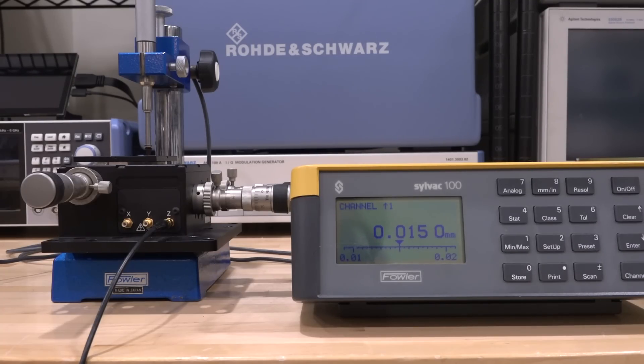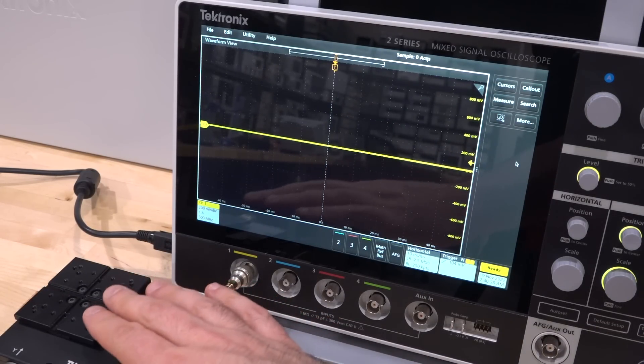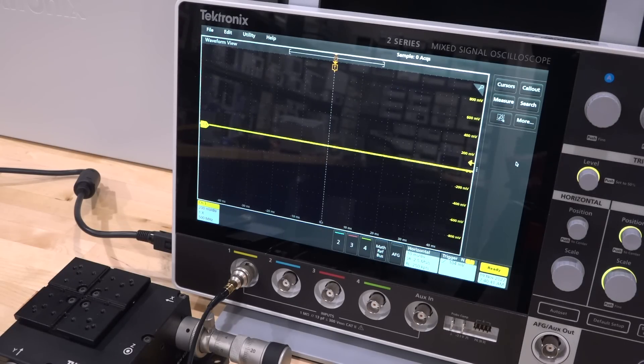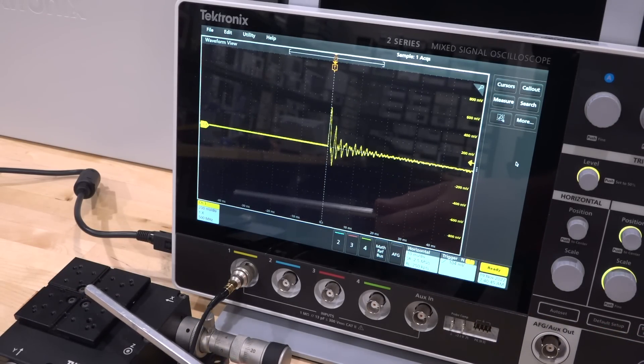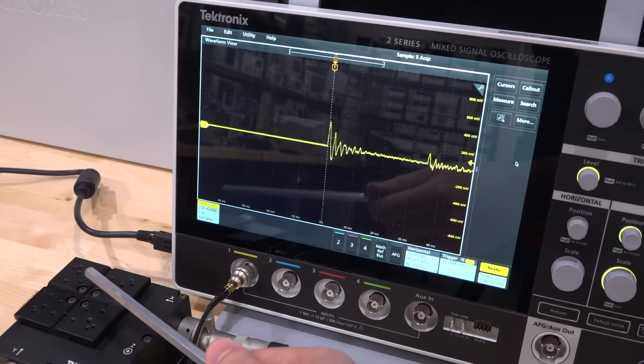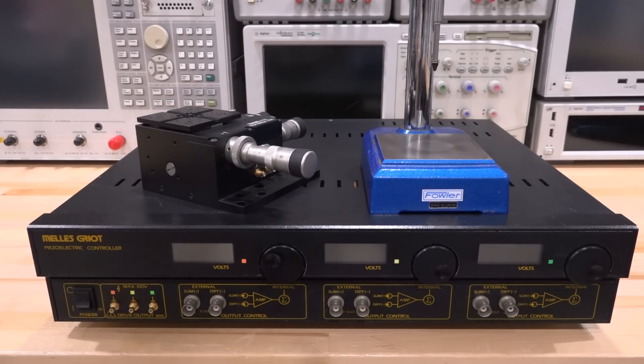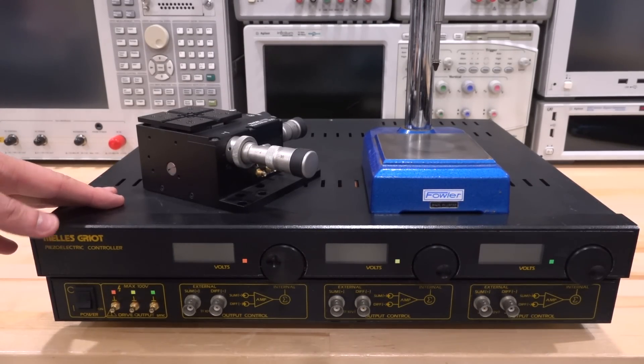This movement is completely invisible to the eye, and even putting my finger on it I still can't sense it — it's really very fine. We also said piezoelectric should work in reverse, so if I gently tap the top surface I should be able to capture a wave coming out of the piezoelectric crystal on the oscilloscope. There it is — you can do this over and over. I'm tapping very gently, and you can clearly see that the reverse piezoelectric effect does work.